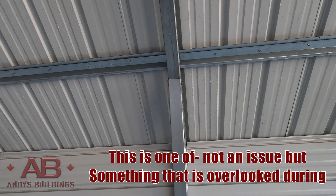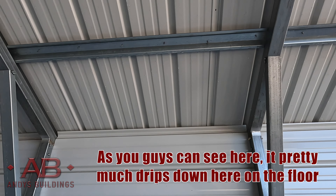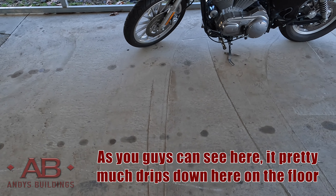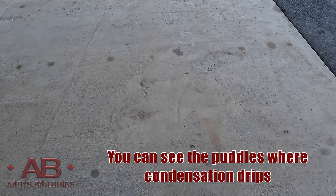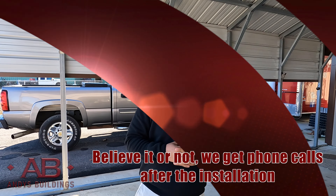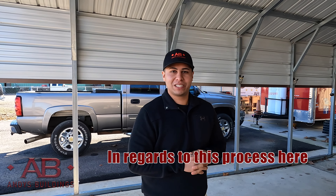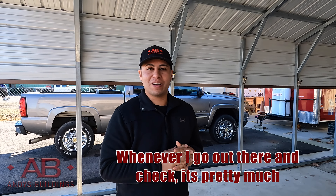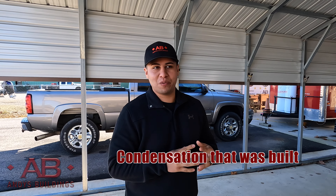This is not a major issue, but it is something that is overlooked during the purchase stage. As you can see, it pretty much drips down here on the floor — you can see the puddles where the condensation drips. Believe it or not, we get phone calls after installation in regards to this, and whenever I go out there and check, it's pretty much condensation that was built up.